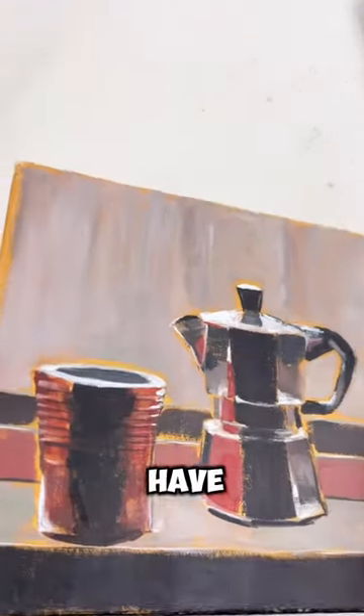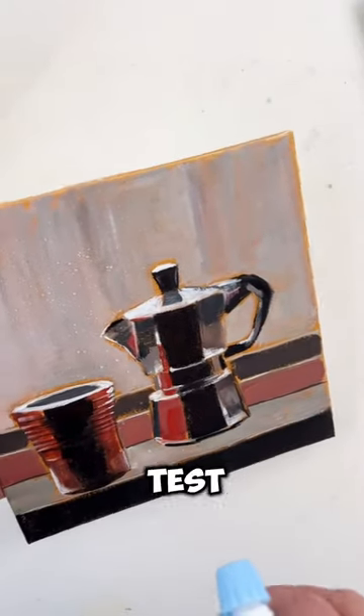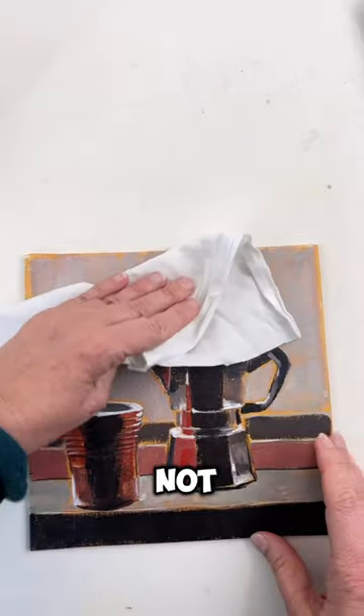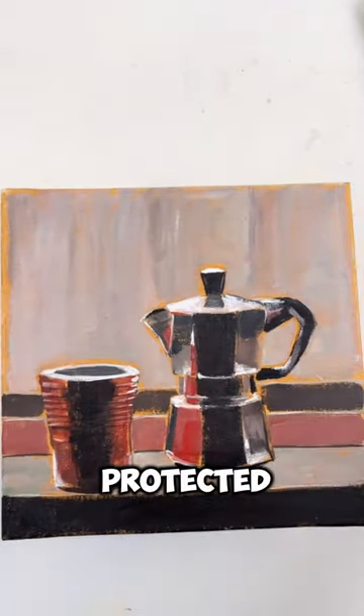Then you have a slight glare on the canvas. You can test it by spraying water, and you will see that it's not lifting the gouache. So you are safe and you have protected your gouache painting.